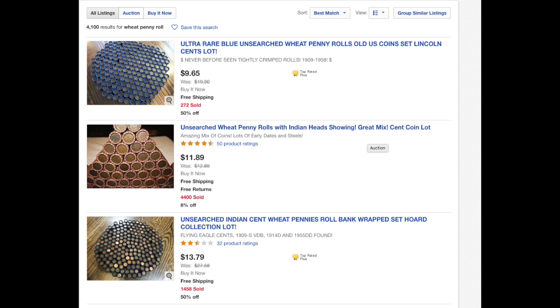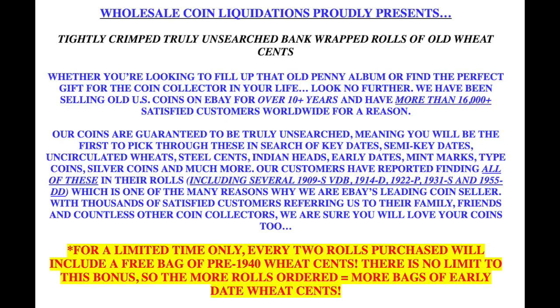In fact, most of these are actually kind of a scam. You get what you pay for in a sense, in that you get all old coins, but they're not actually unsearched. If you scroll down into the description it continues to read: tightly crimped, truly unsearched, banked-wrapped rolls of old wheat cents. I have a hard time believing that these are truly unsearched.